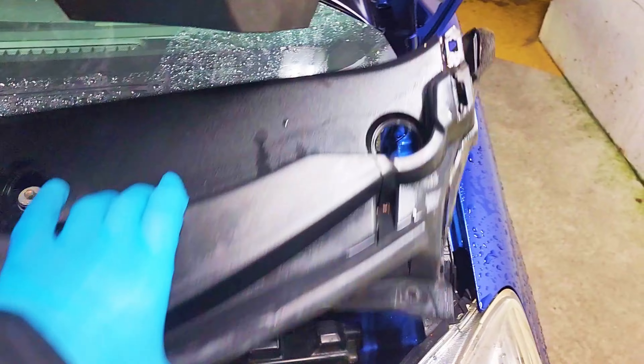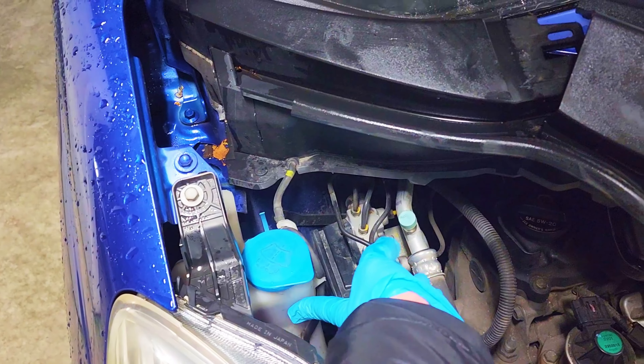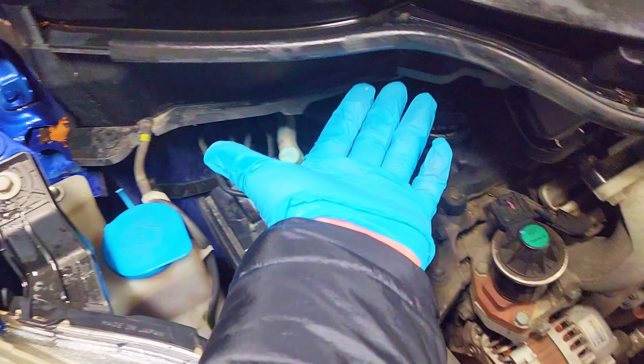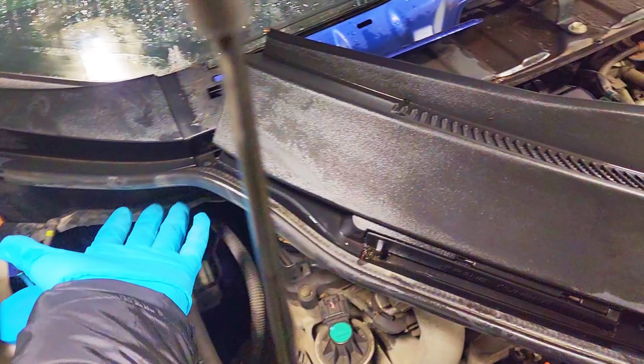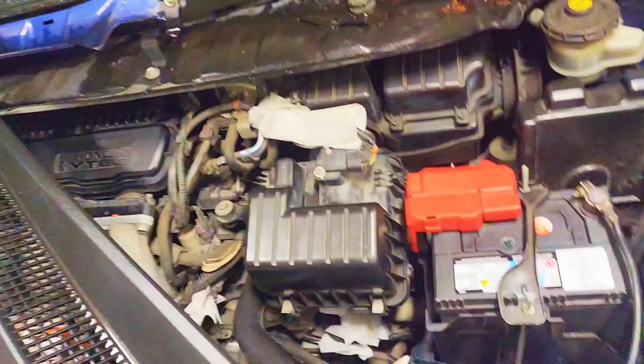Over here is the washer liquid reservoir, and the hose is connected over here and runs underneath this panel. So be careful when dealing with this panel because the hose is connected underneath. I just swayed this a bit to get it out of the way.